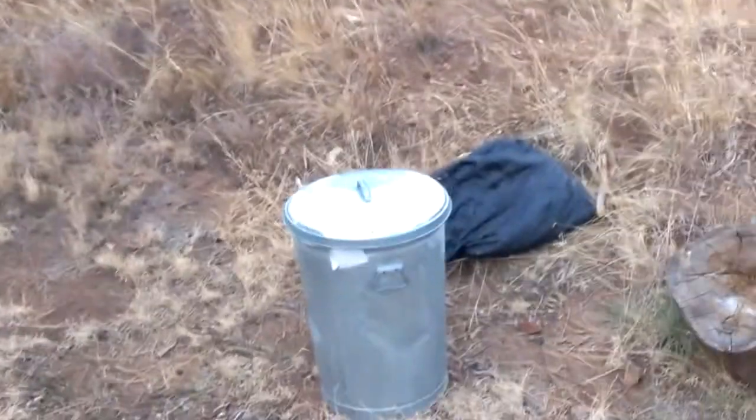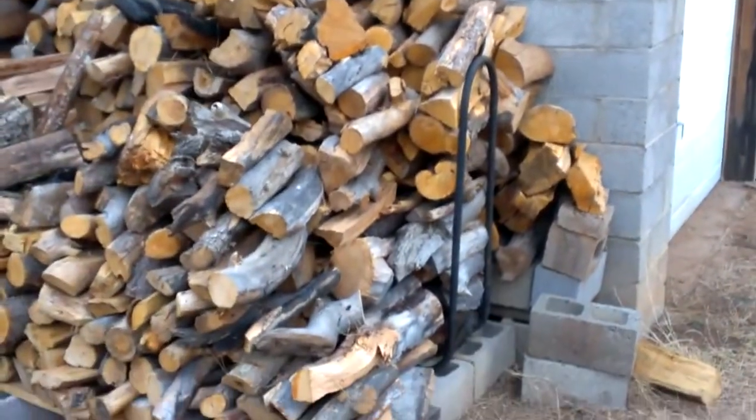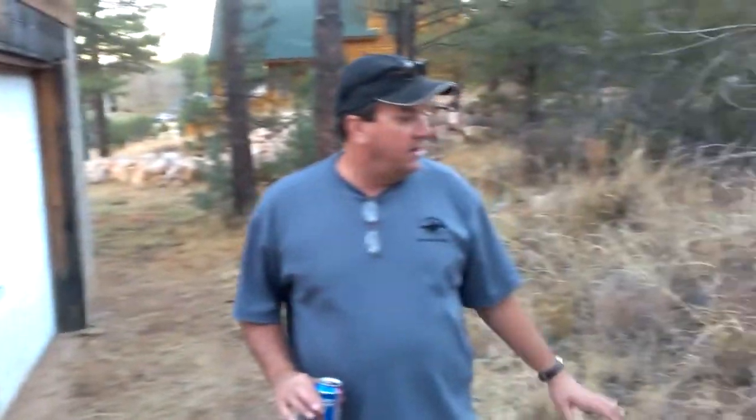We have a garage but we don't really want you in it — there are just tools, a wet vac, and a few other things in there. We also don't want any of the kids climbing on the wood pile; it's not stable.